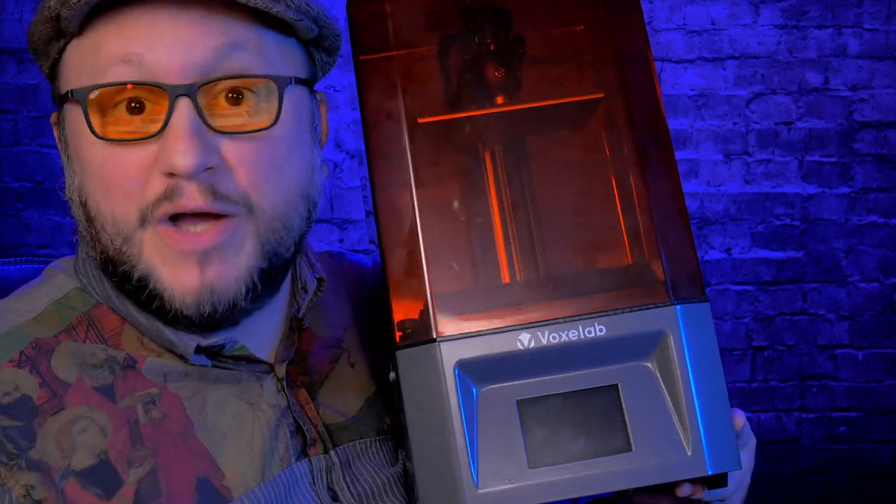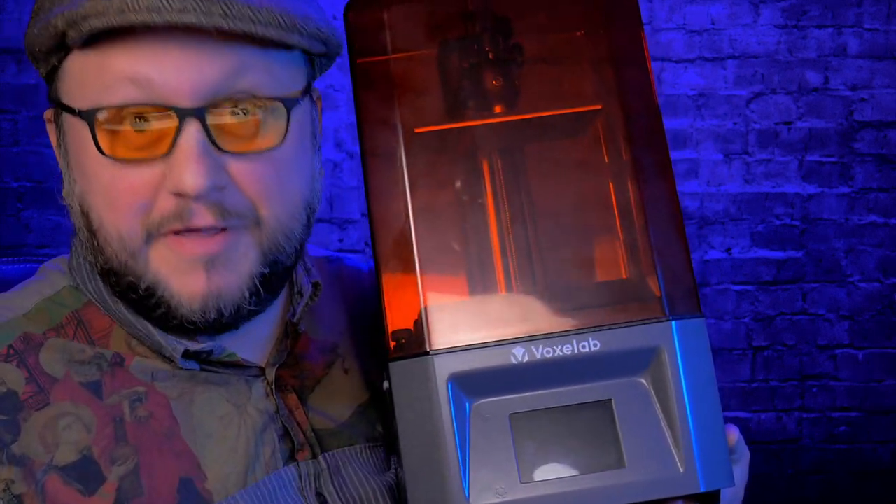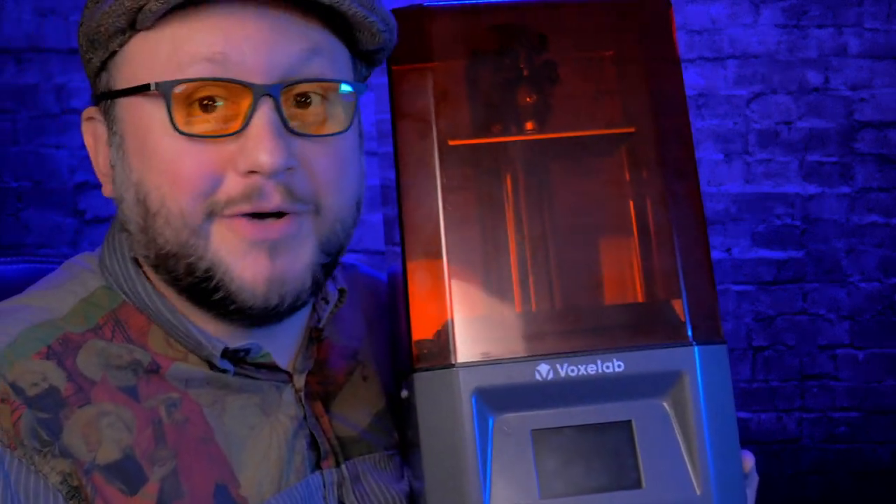That's the Proxima. If you have any question, just write a comment — I read everything. And watch my review of the Mars 3. Take care and have fun 3D printing.